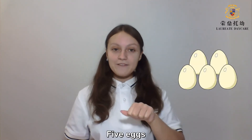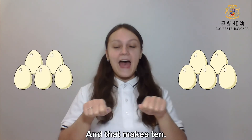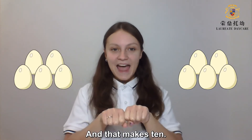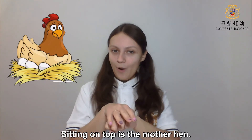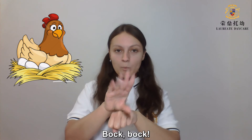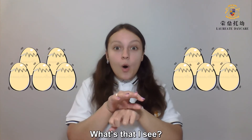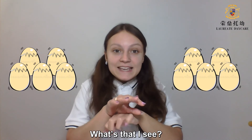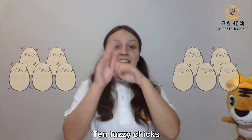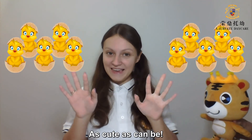5 eggs and 5 eggs and that makes 10. Sitting on top is the mother hen. Puck! Puck! Crack! Crack! What's that I see? 10 fuzzy chicks, as cute as can be!